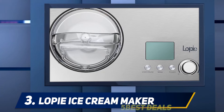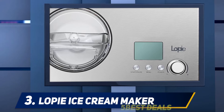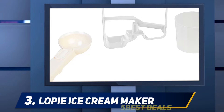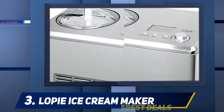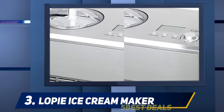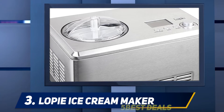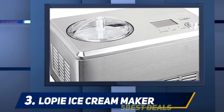The lid allows you to mix ingredients mid-process. The Lopie Automatic Ice Cream Maker is easy to use — simply add the ingredients and tell the machine whether you want to make ice cream, sorbet, frozen yogurt, or gelato. There is an automatic stop function that pauses the machine when the ingredients are frozen solid, protecting the motor from burnout and potential fire hazard.